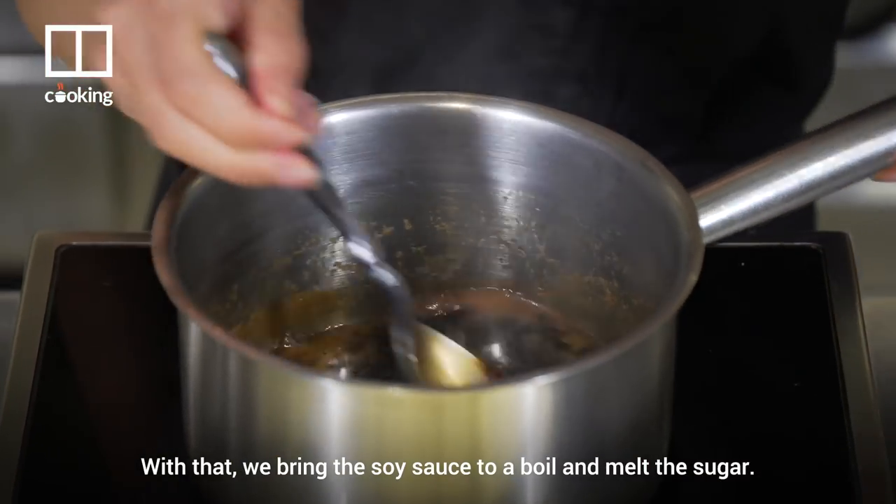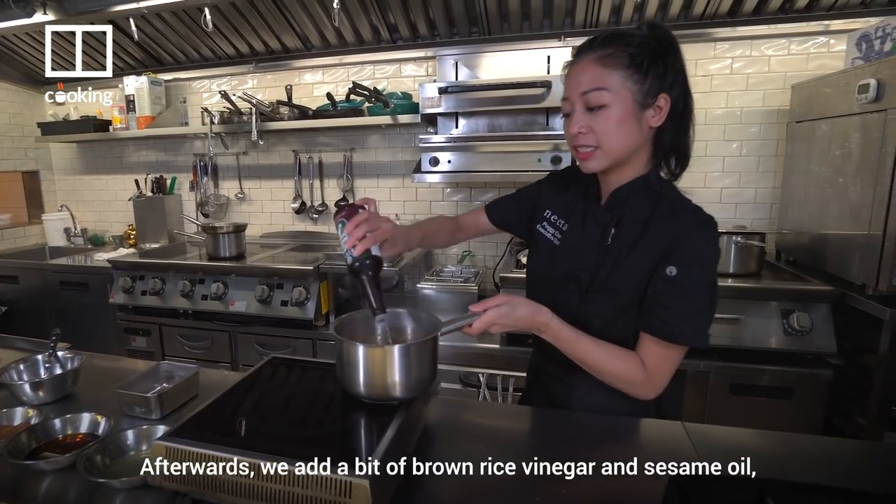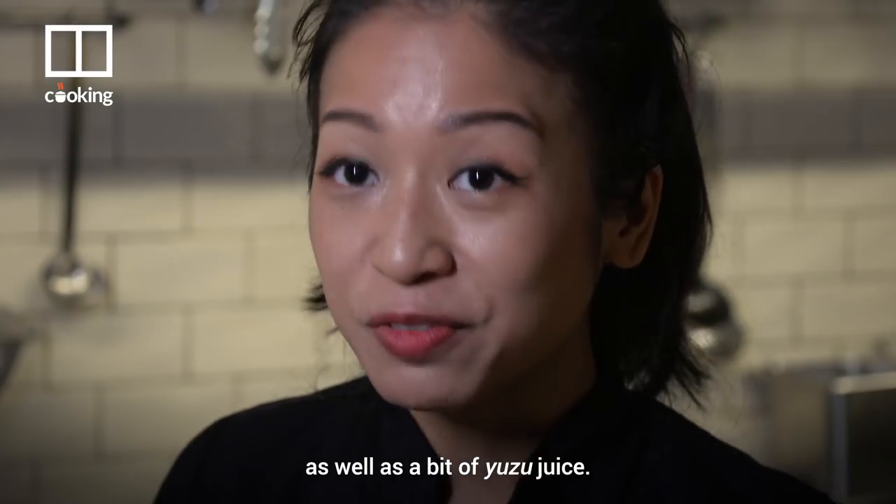With that, we bring the soy sauce to boil and melt the sugar. Afterwards, we add a bit of brown rice vinegar and sesame oil, as well as a bit of yuzu juice.